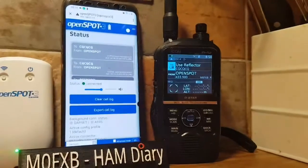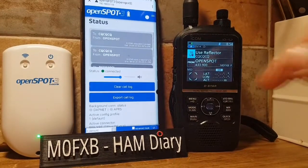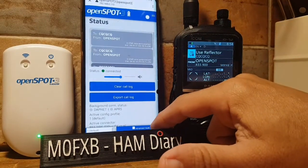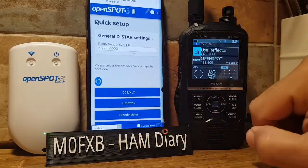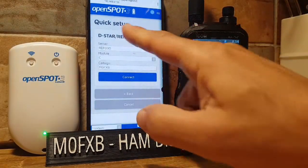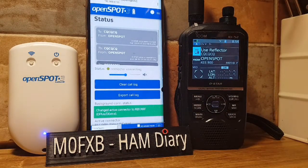Instead of using the normal way — which would be to go to Quick Setup, D-STAR reflector, choose your reflector and connect — we don't have to do it that way. Let me show you how to do it using the radio.